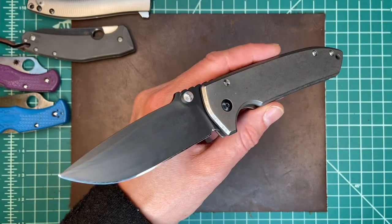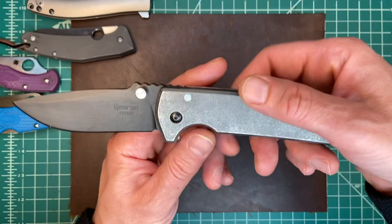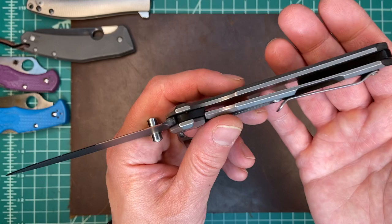This is the Les George VSEP. This was a grail knife of mine ever since I saw it — maybe five or six years or so. I recently found someone in Singapore who was looking to get rid of it. It's not like I went to Singapore and found a guy; I was just trolling Blade Forums.